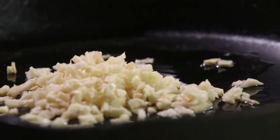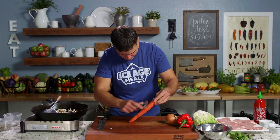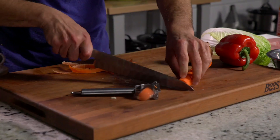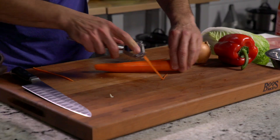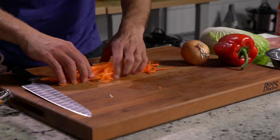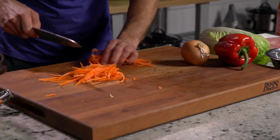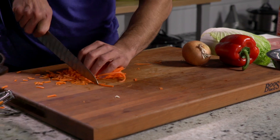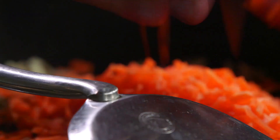Next up we're going to work a carrot. I've got this fancy peeler — we're going to peel here, cut the top and bottom off. So now we've got our julienne strips from that fancy peeler. I'm just going to cut here. You could use a box grater, or run it through your food processor to shred it. I think this is probably the easiest way to do it. Add the carrots to the pan.